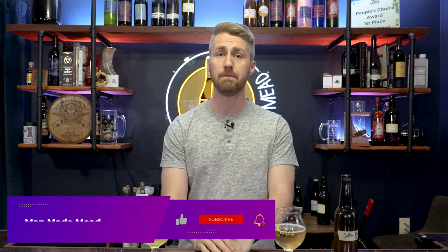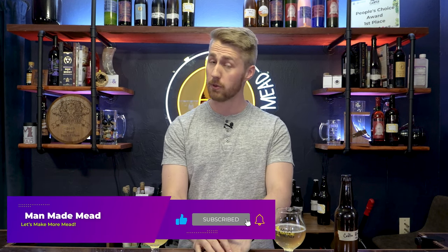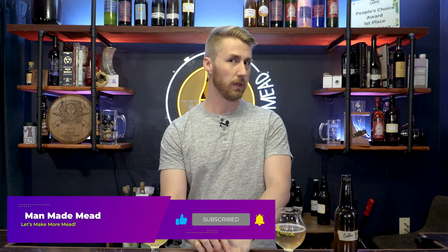Please hit that subscribe button — we're on the road to 75,000 subscribers for 2024. We're going to get there, but we need your help. So I hope you'll join us. Go watch some more content, comment below, and I'll see you in the future with another video. Cheers.